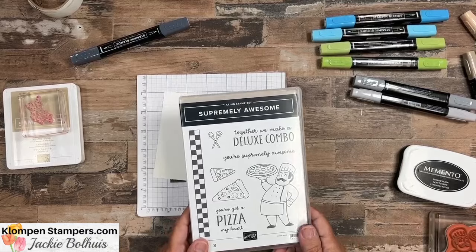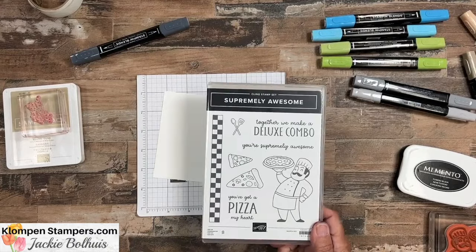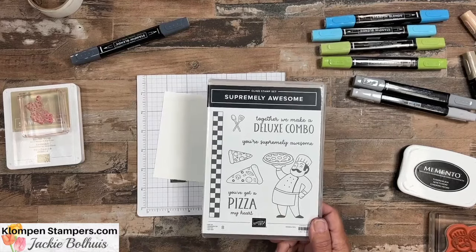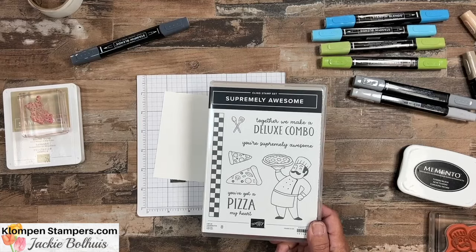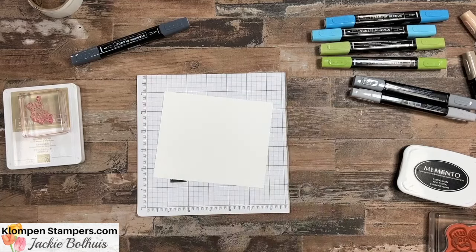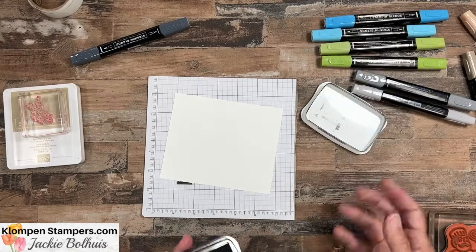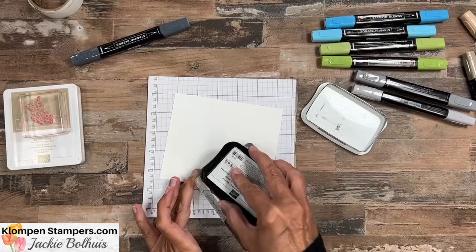The stamp set I'm using today is called Supremely Awesome, and it is so darn cute. We're going to make one card using some of these stamps, bring in a couple others because I have a special surprise for you, and then I have three other cards to share. So you're going to get four different card ideas today. We're also going to color this image with our Stampin' Blends — it is my absolute favorite way to color.